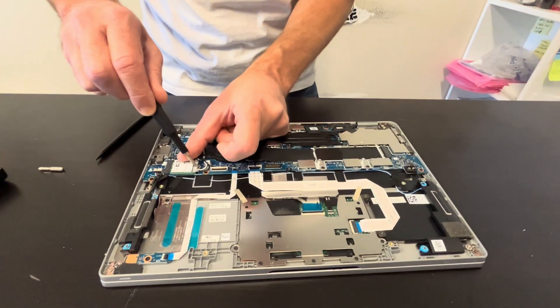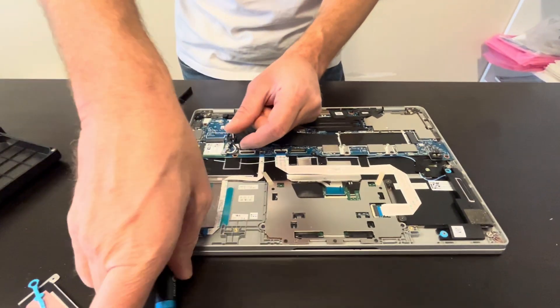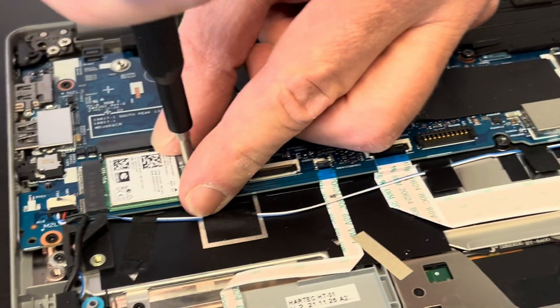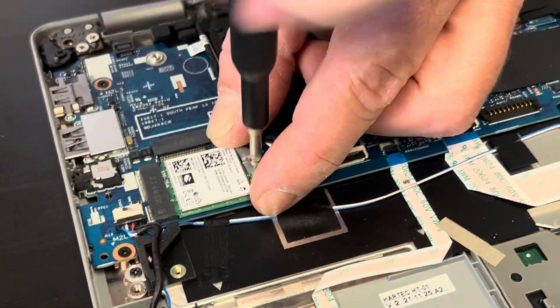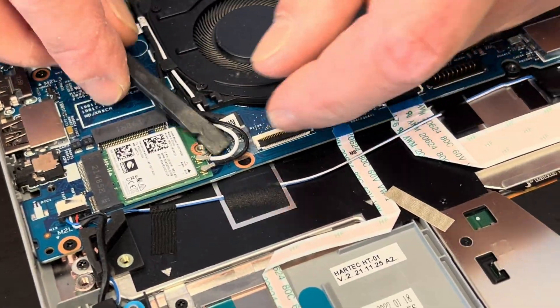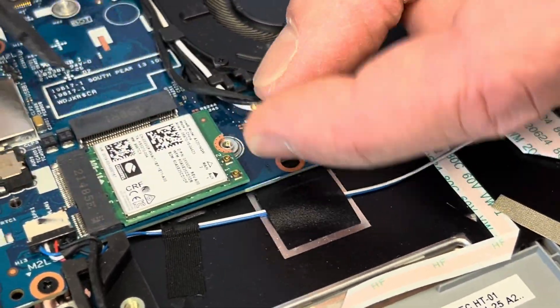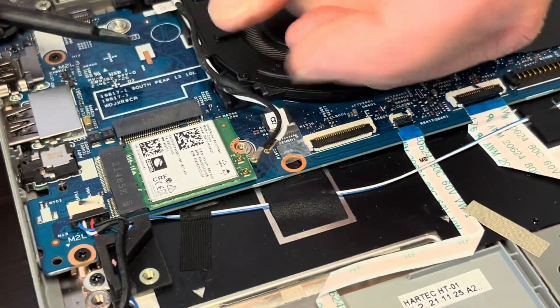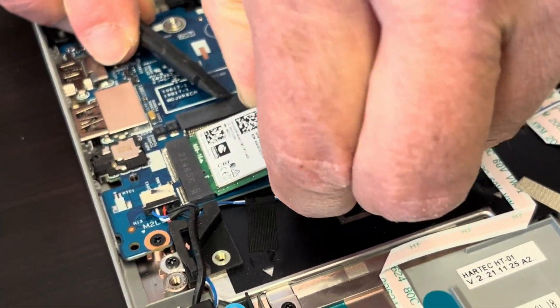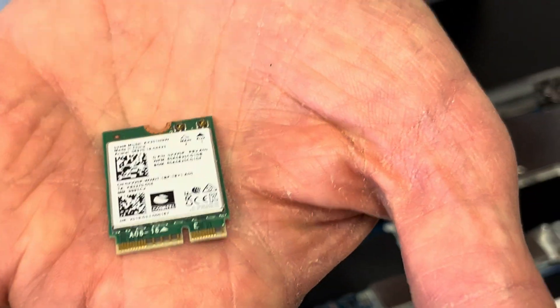Here we can see our Wi-Fi card. If your Wi-Fi doesn't work, you can replace this card. Unscrew this one bracket and gently disconnect the antenna wires — those are very fragile, so don't smash them. Now you can take out the Wi-Fi card. Here we have the model and part number.